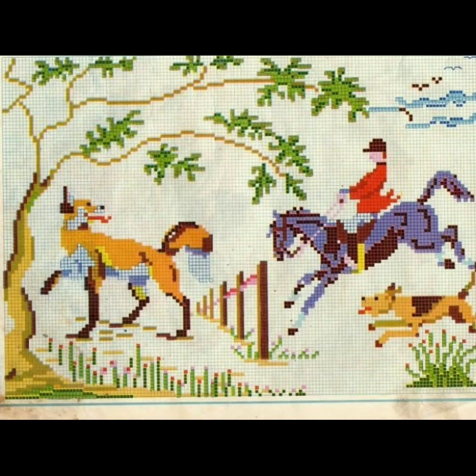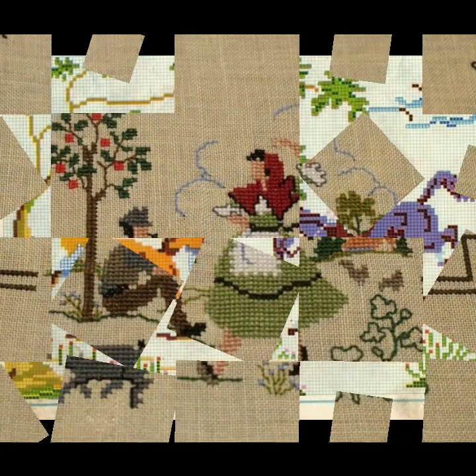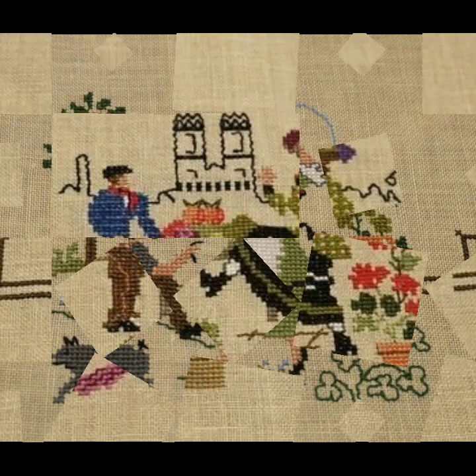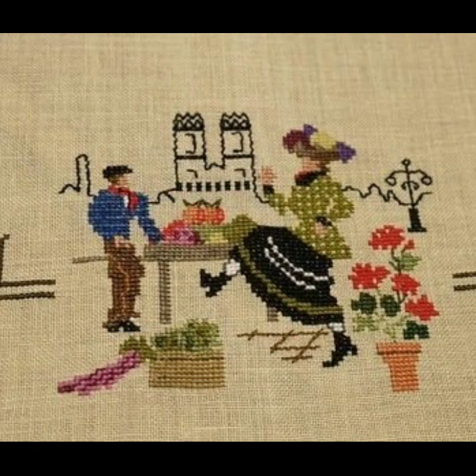If you are watching this beautiful channel — Stunning Handwork Idea — for the first time and you haven't subscribed yet, then please subscribe. Don't forget to like and share this beautiful video, and don't forget to subscribe to this channel.